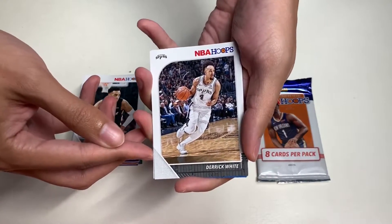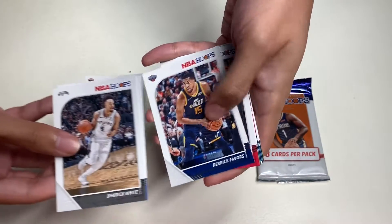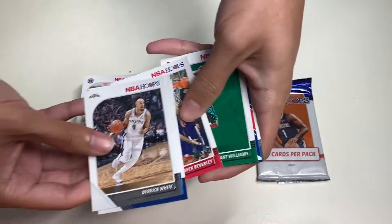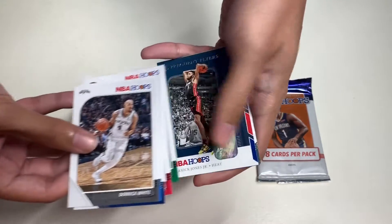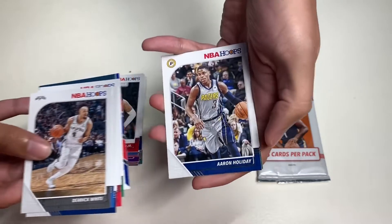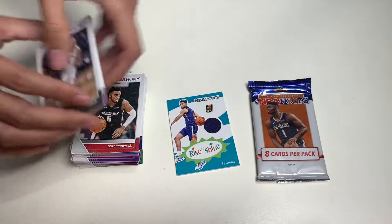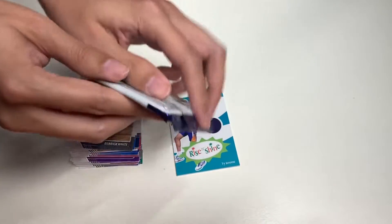In our second-to-last pack we get Derrick White, Schroeder, Favors, Beverly, Grant Williams, Derrick Jones Jr., Aaron Holiday, and Robin Lopez.